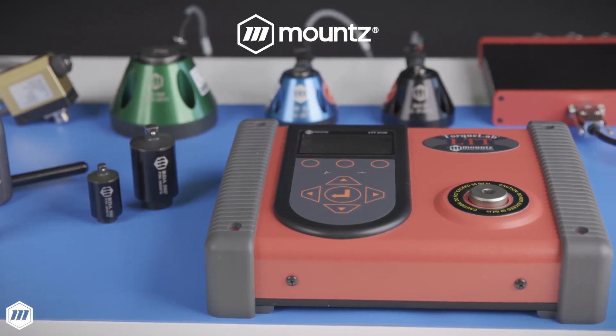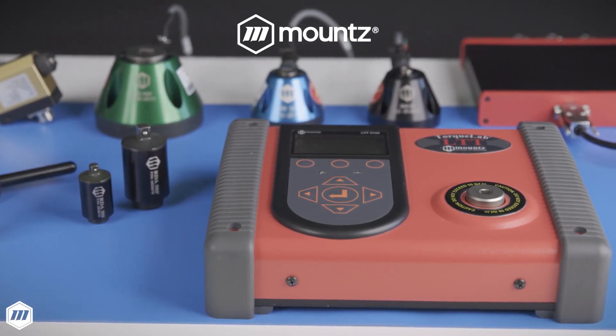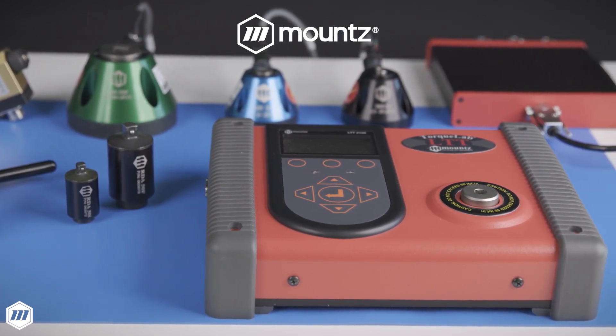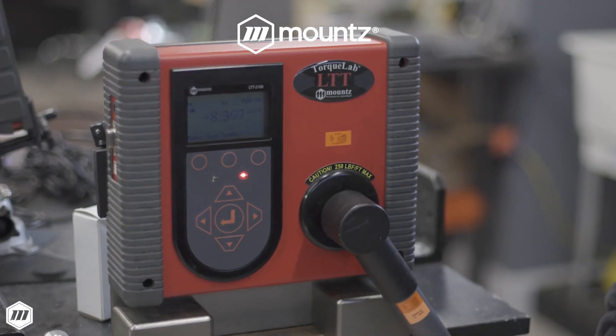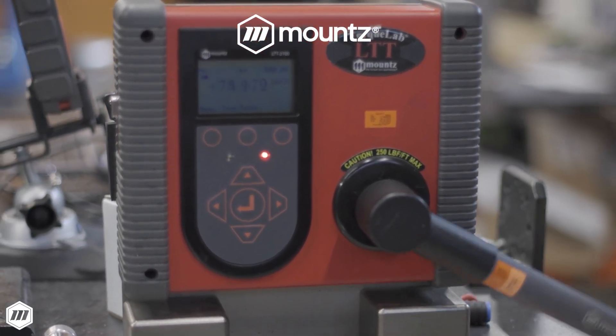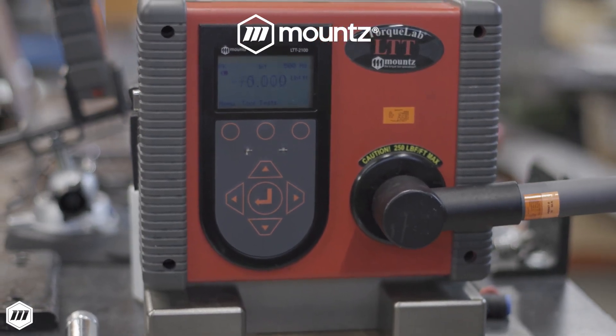Mount's LTT series torque analyzers provide engineers and metrology professionals with an advanced solution for calibrating, verifying, and maintaining tool performance. Torque tools go out of calibration with use and must be checked periodically for wear or defective parts to maintain consistent accuracy.